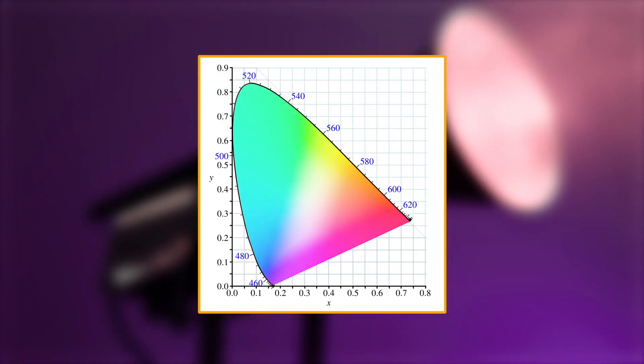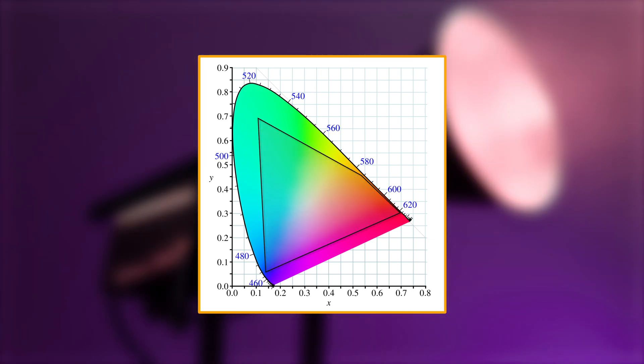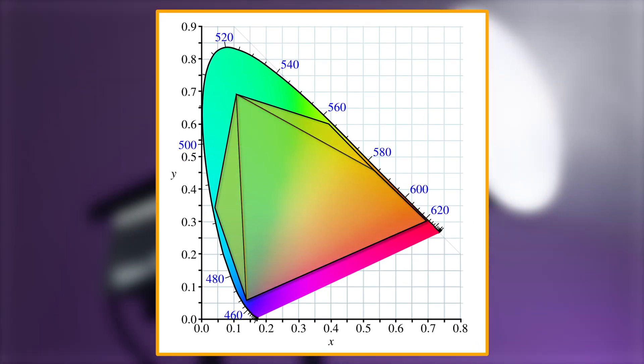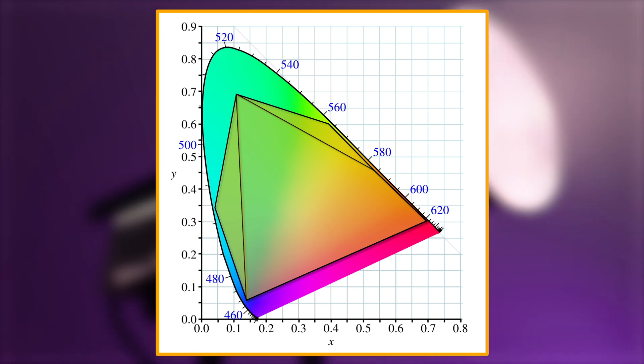This chromaticity diagram shows every single color the human eye can detect. The shaded area in this outline shows every color an RGB WW light can reproduce. By adding amber, cyan, and lime, you are dramatically adding to the amount of colors your light is capable of reproducing. More colors means more accurate white light across a greater color temperature range.